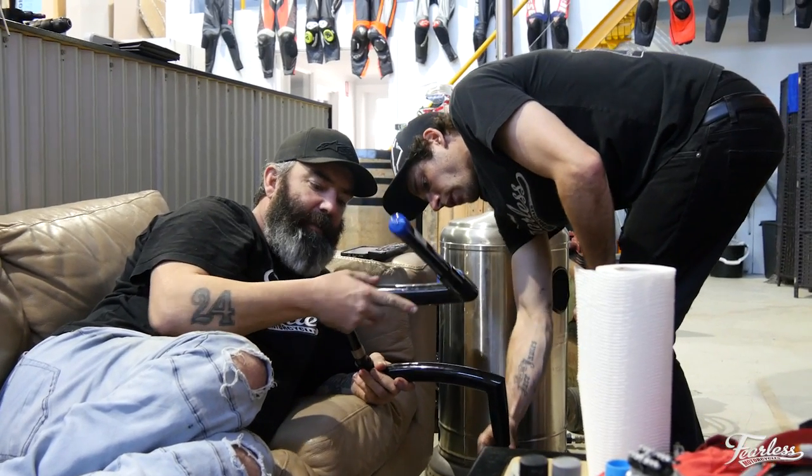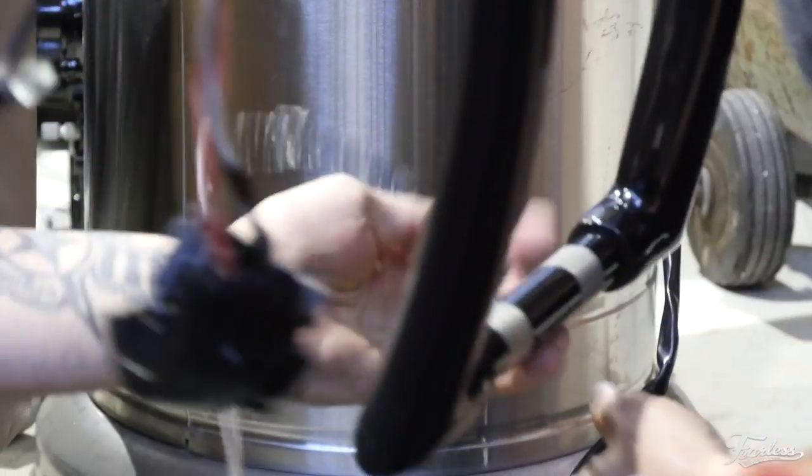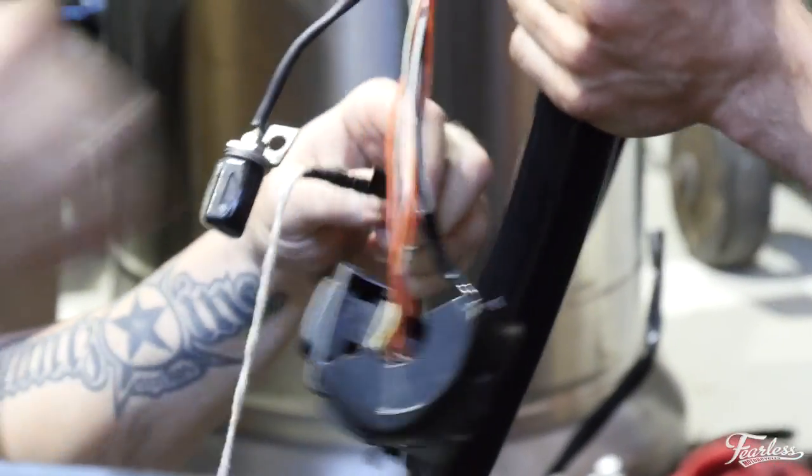Yeah, that's from the bars — little wires you need. It's from the indicator wires.